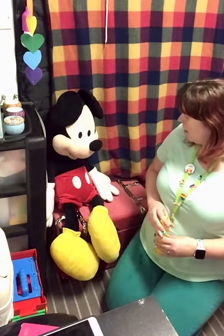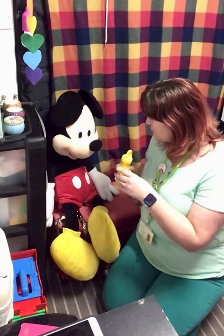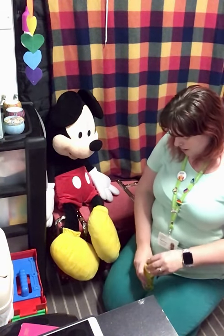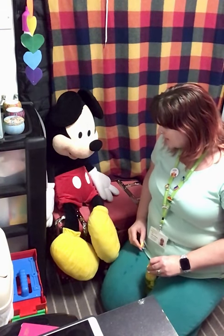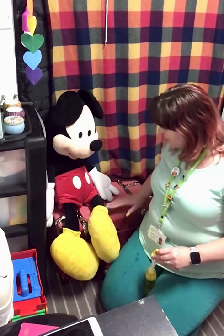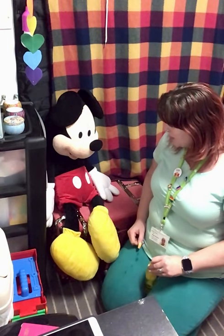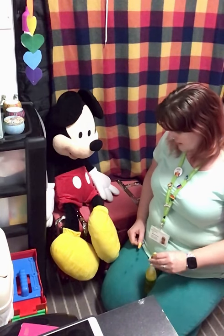Okay, oh Mickey, look — bubbles! Wow, we're going to do bubbles, yeah. Bubbles. Are you ready? Ready, steady, go! Oh wow, look at that! One or two bubbles, Mickey. Should we do it again? Ready, steady, go!